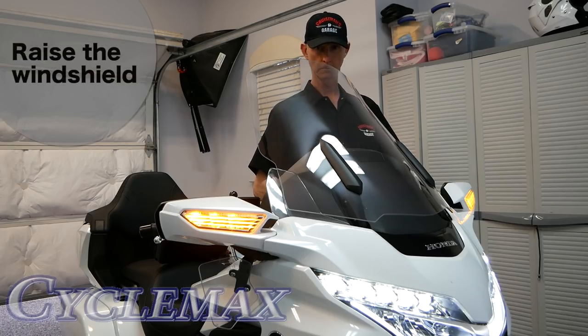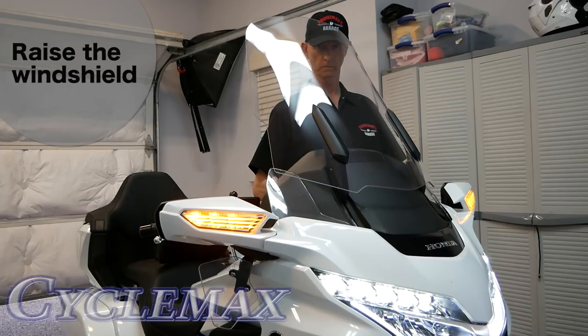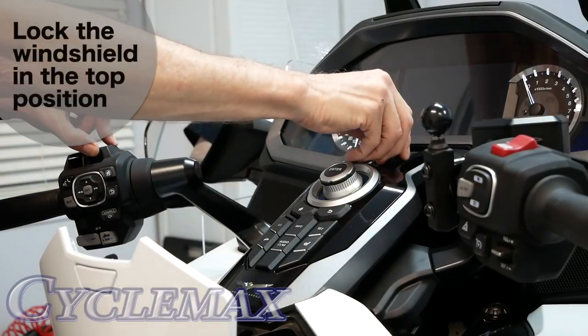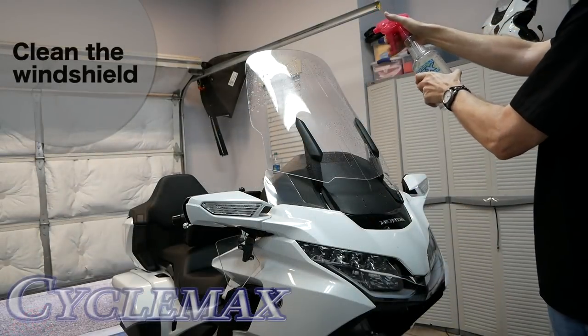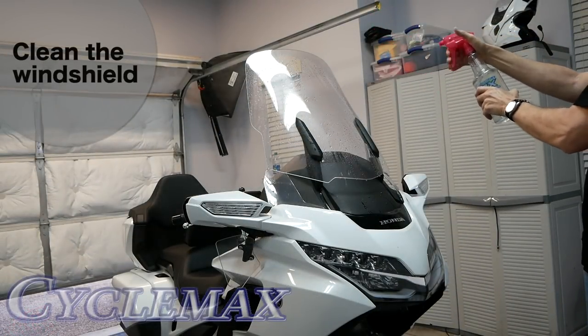Raise your windshield all the way to the top and hold the switch in while turning the ignition off. That will lock the windshield in the up position. It's always a good idea to clean the windshield before removing it.